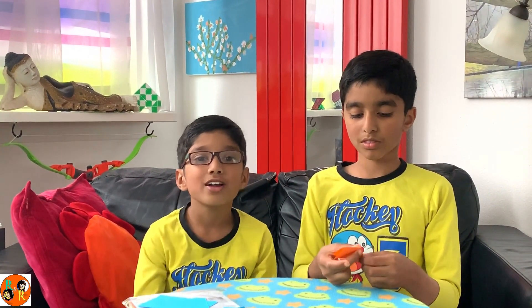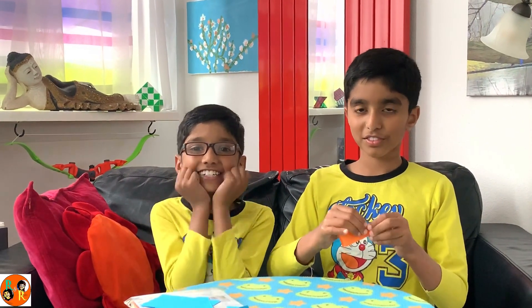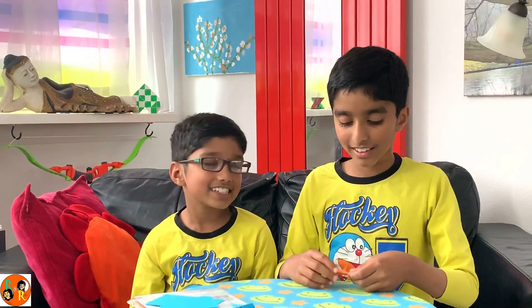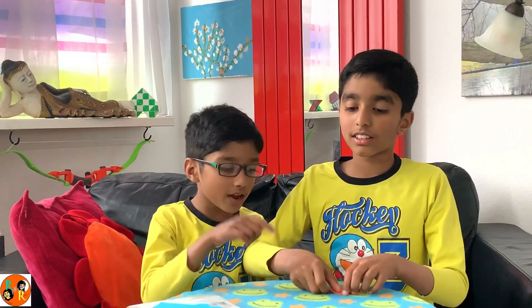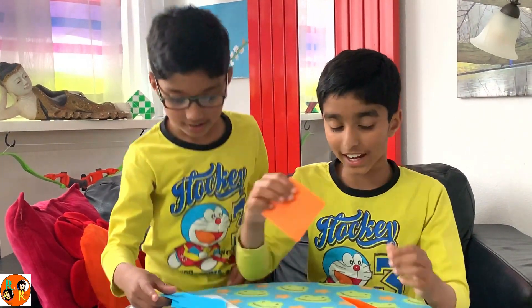Everybody cheer at home if he can do it! Everybody cheer! Finally, I got it right! Yay! He got one piece nearly done — one piece done, finally.